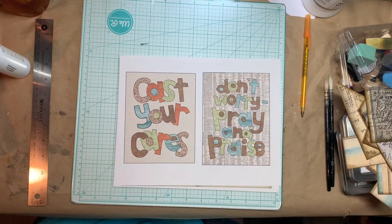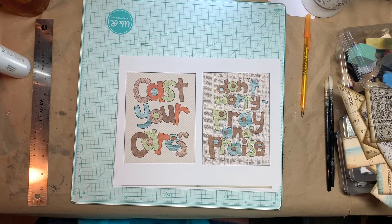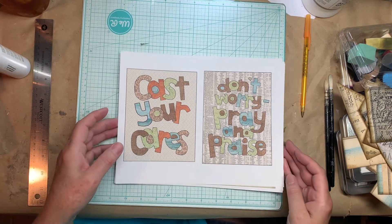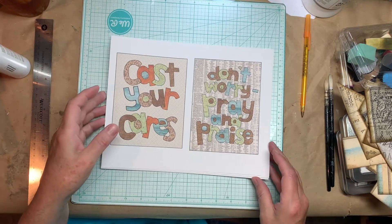Hi everybody, this is Pam with Jesus Junk Journals, and I wanted to shoot a quick video because I put a new item in my store and I want to make sure everybody knows how to fold it. So it's the cut paper journal cards — that's the title of the item.